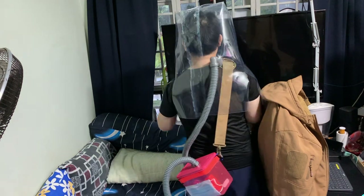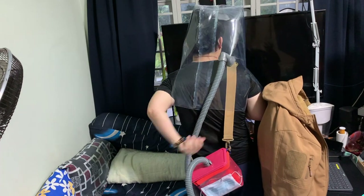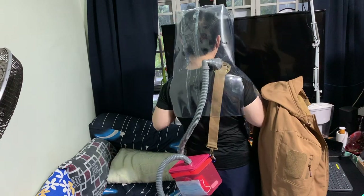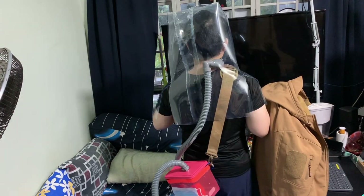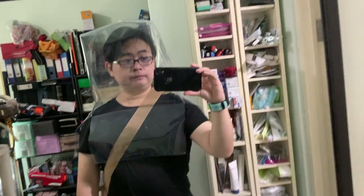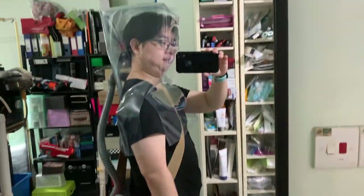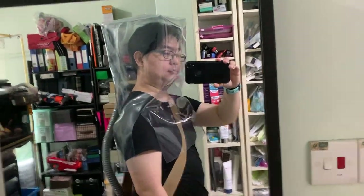As long as there's positive airflow — meaning the top pressure is higher than the outside pressure — the filtered air will be the priority inside the hazmat suit. You can opt to put on an additional surgical mask or any other mask inside the hazmat suit if you want, as double protection.